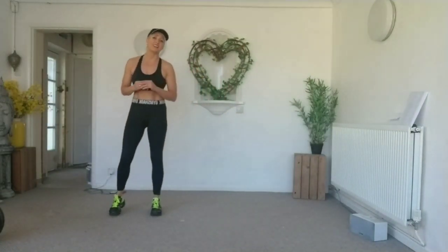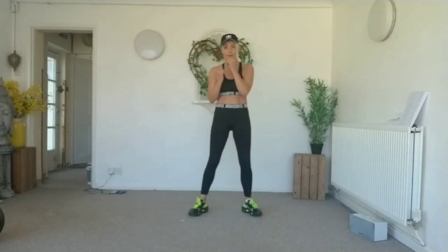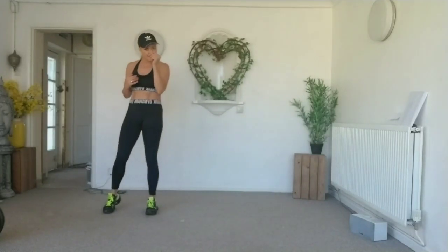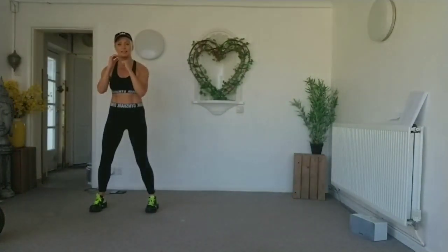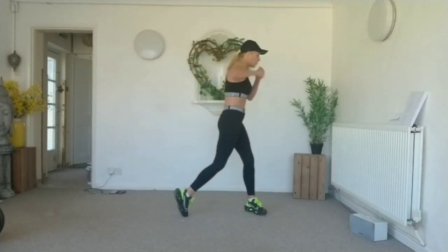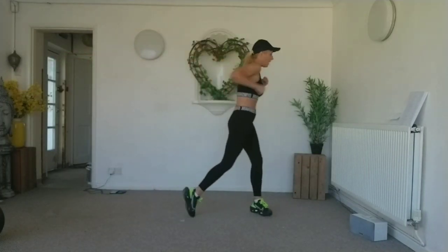We're going to move with side steps to the side — jab, jab, jab, cross. So jab, jab, jab, cross. Let's do four slow and then speed it up for eight. Keep those shoulders and head up. Slow — jab, jab, jab, cross. Pivot that back foot so the back is not restricted. Pivot and cross.